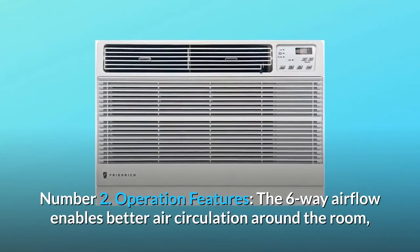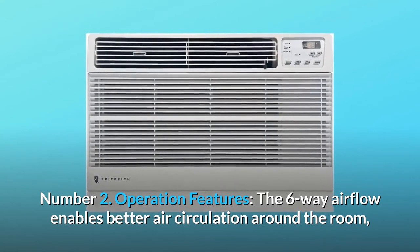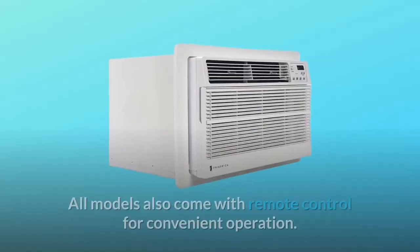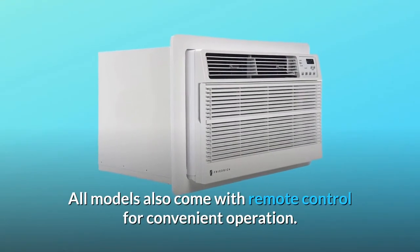Number 2: Operation Features. The six-way airflow enables better air circulation around the room, keeping your environment comfortable. All models also come with a remote control for convenient operation.